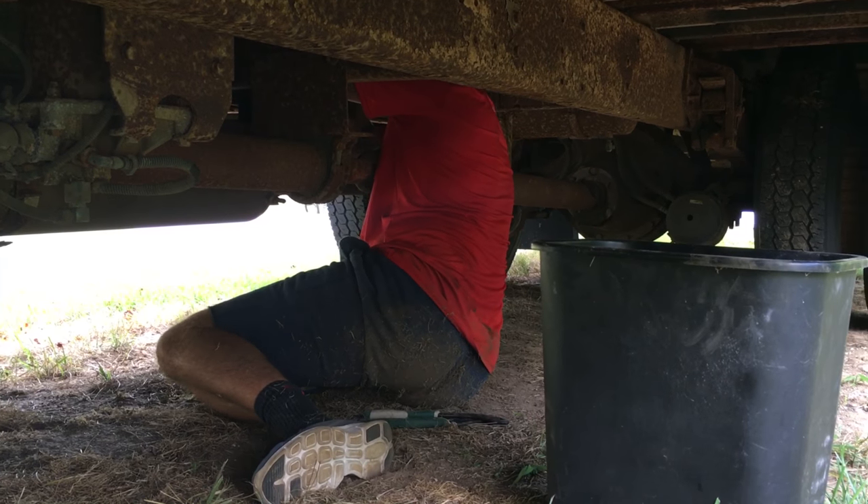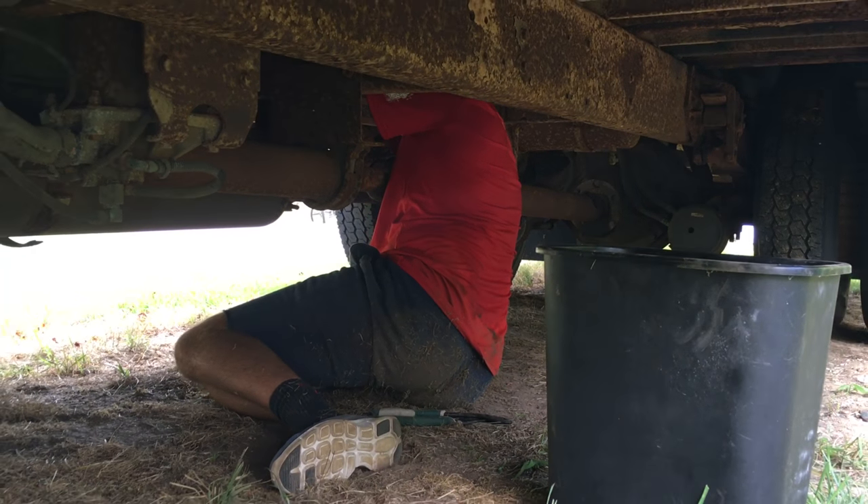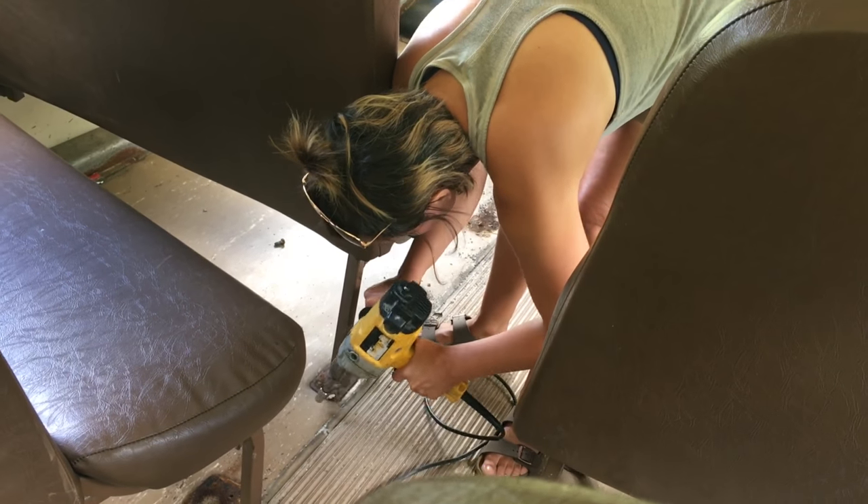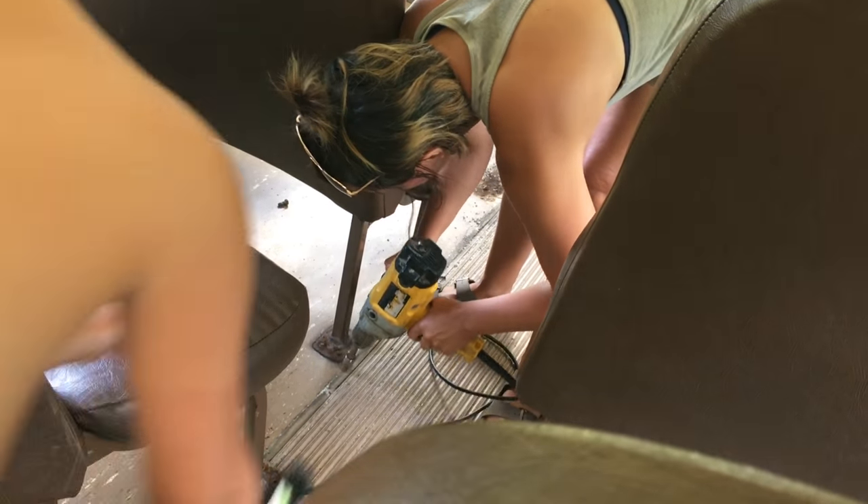Did it break? Did you get it? Yeah! Woo! It's this one right here.